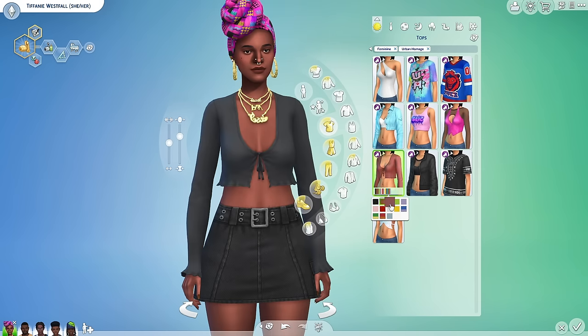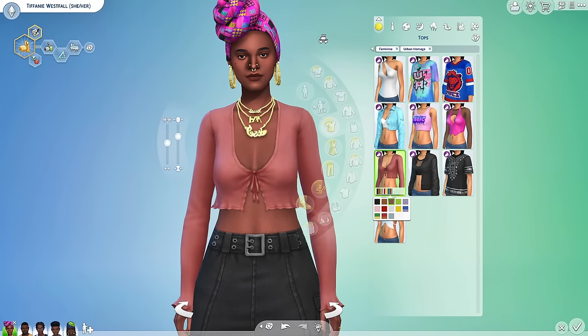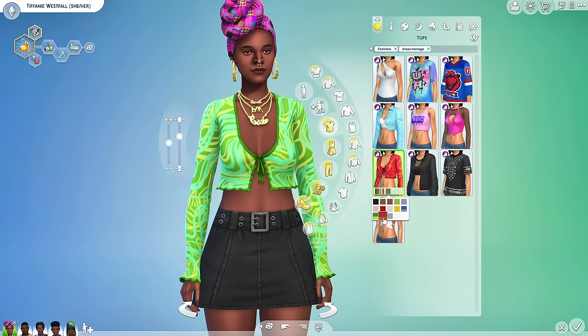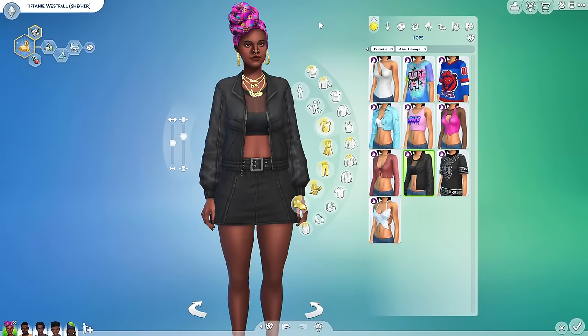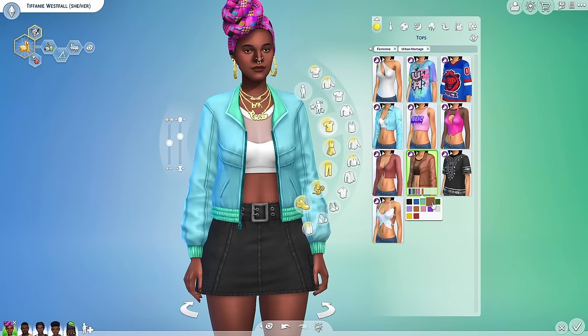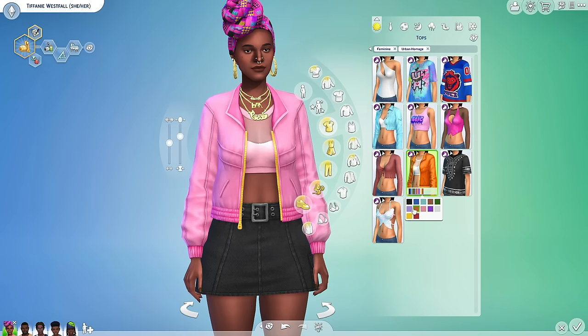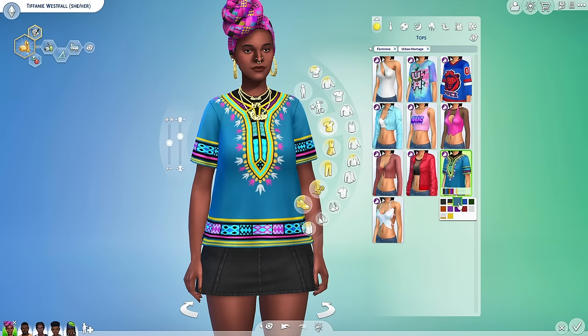I was going to say this looks like something that came with Dream Home Decorator but it's actually a little bit different — it's a little shorter and I love the way it's frilled out more. This is very cute. I feel like this speaks to the younger generation. The swatches are really nice and the textures are very nice. And then we have the dashiki.